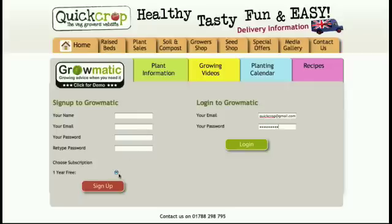The sign-up for the first year is free, so we click on this and click sign up. Or if you've logged in already you can go to login here. I've already done that so I'm going to click login.